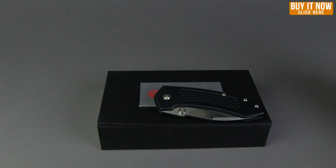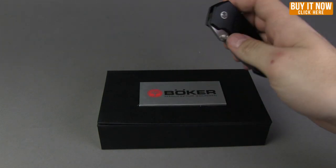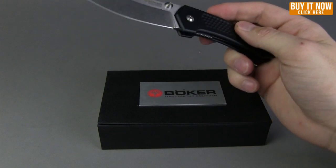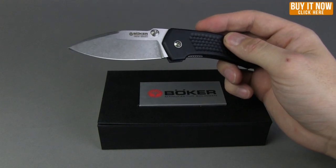What's up guys, it is Paul from Blade HQ and today we are taking a look at the Boker Solo 2. We're gonna go over the specs and then obviously tell you to buy it at bladehq.com, so let's get to it.